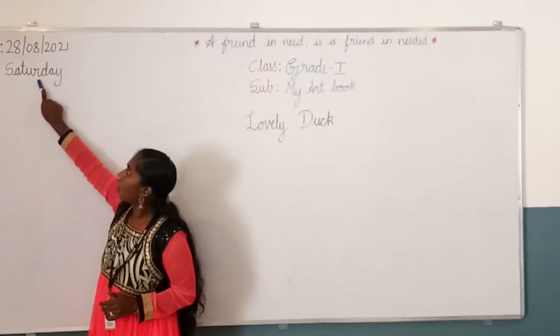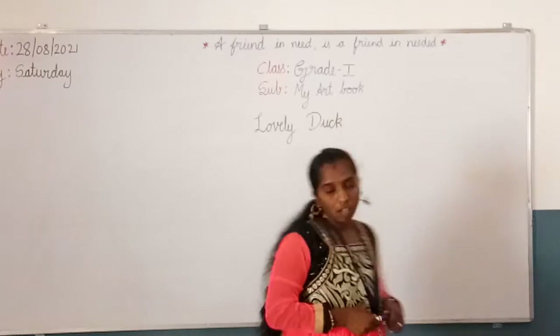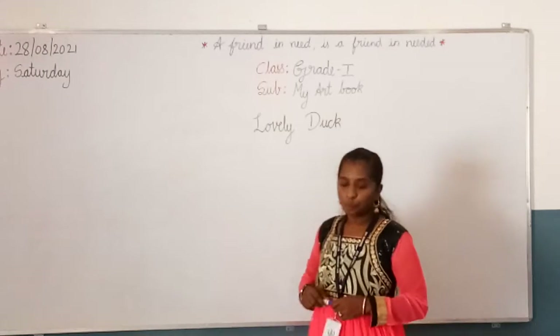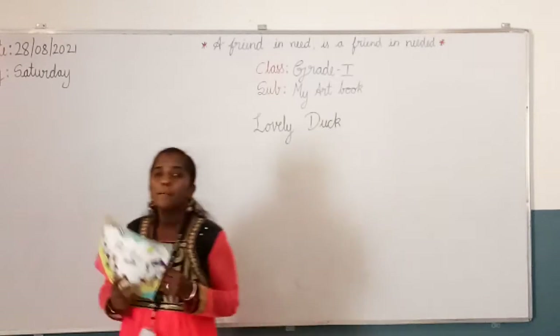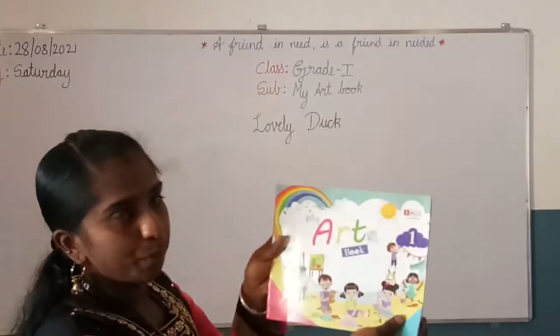And the day is Saturday — S-A-T-U-R-D-A-Y, Saturday. The subject is my art book. Take out your art book, children — my art book.